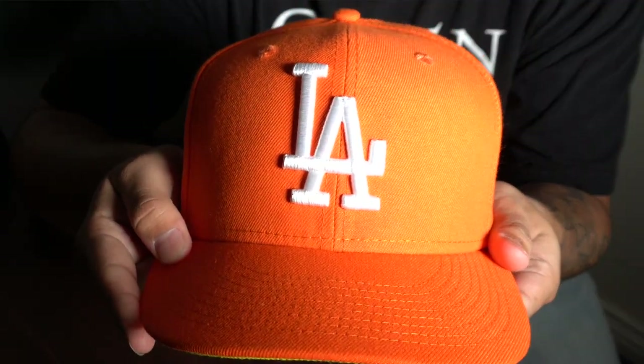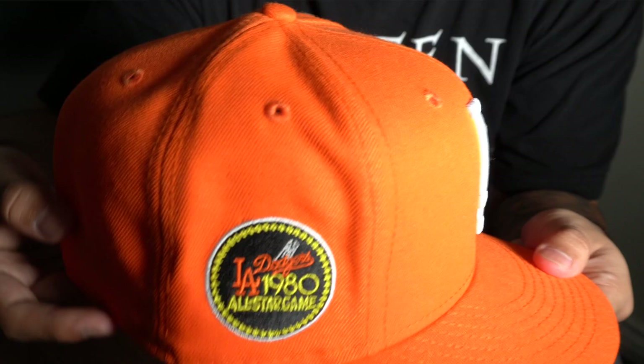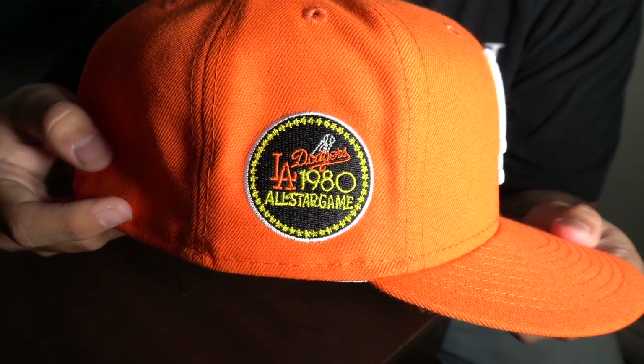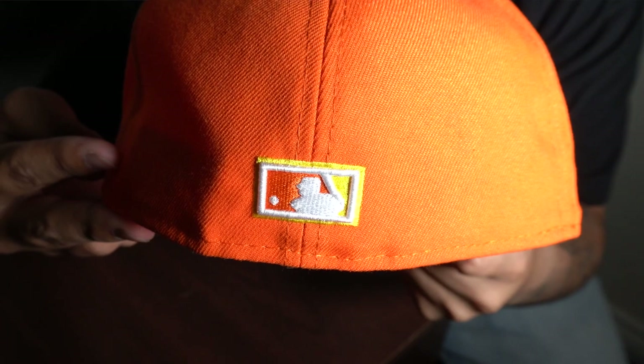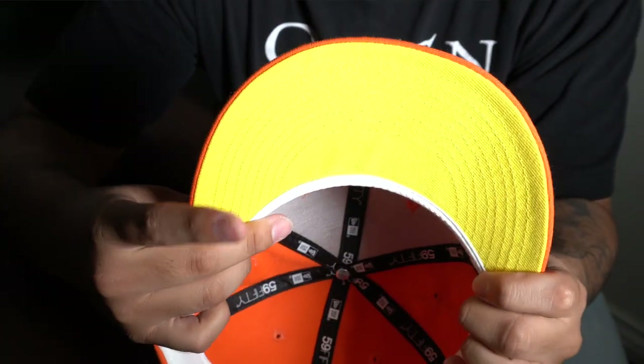Next up we have this orange Dodgers hat. This is from Lids — this is part of their candy corn collection. It has a little bit bigger LA logo in the front. It has your 1980 All-Star Game patch and it is a raised batterman as well with a little bit of yellow. The undervisor is yellow with a white sweatband. Everybody hates on Lids but I had to get this when I saw it.